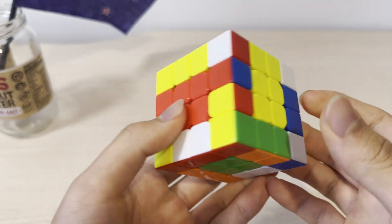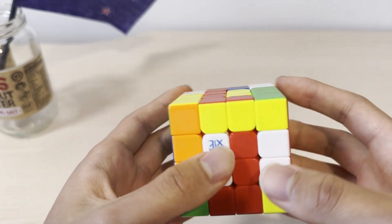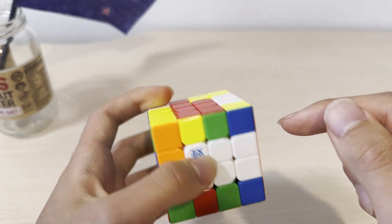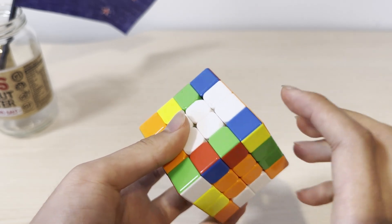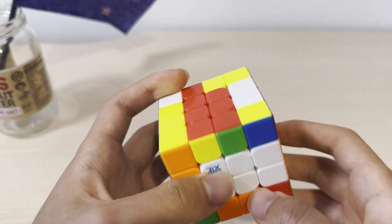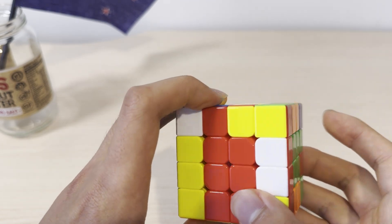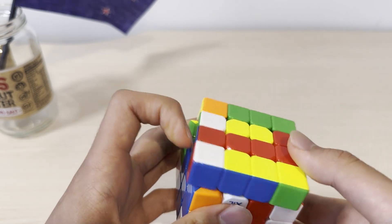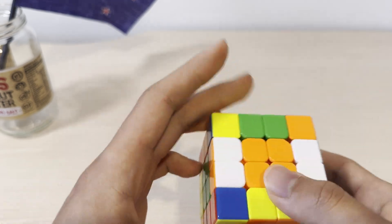Here's another special case I forgot to mention. When pairing this up, there's nothing on the side, so you might want to undo to check if there's a third pair that's not yet paired up. You want to move this out of the layers so that it's not parallel to these two, and then you can just pair up, insert, and undo. And now all the edge pieces are solved.